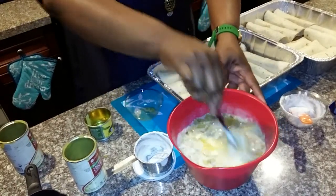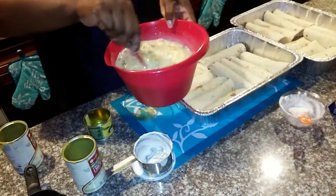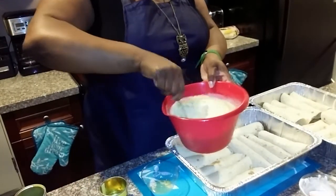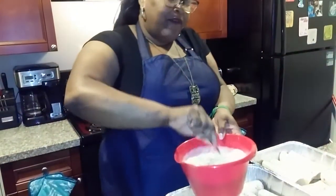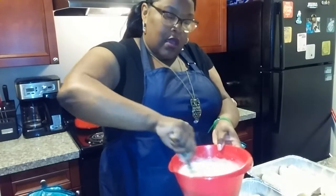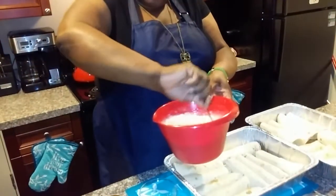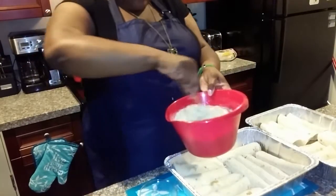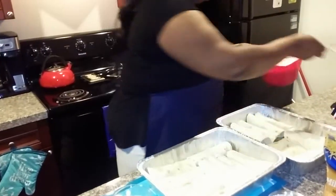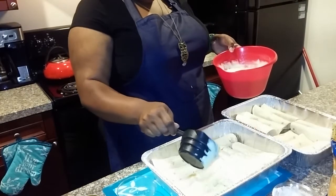Mix it up and we're gonna pour it across the top of the enchiladas. This is going to be like a white cream sauce instead of the traditional red sauce. It's a lot — more than enough for both pans. Once I pour it across the top of both pans, we're gonna bake it uncovered for 30 to 40 minutes at 350, and then the cheese goes on top.